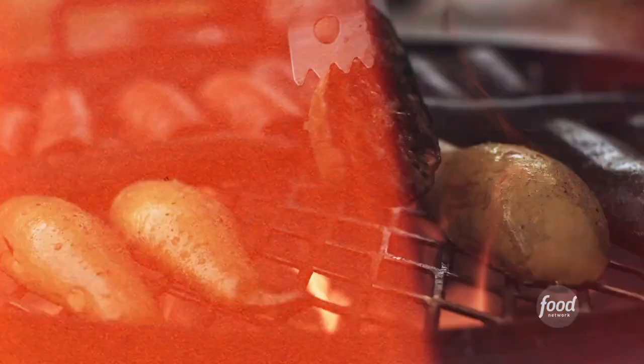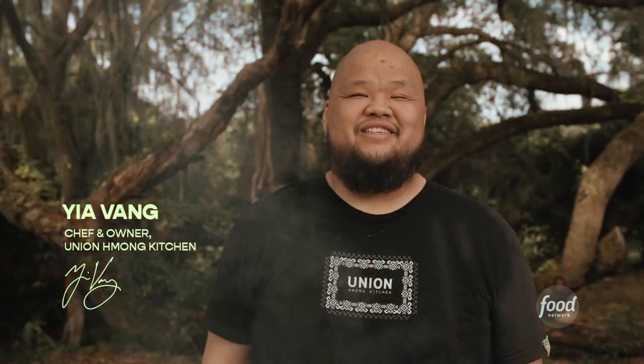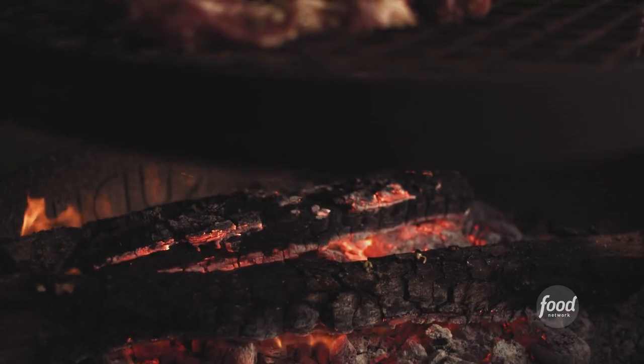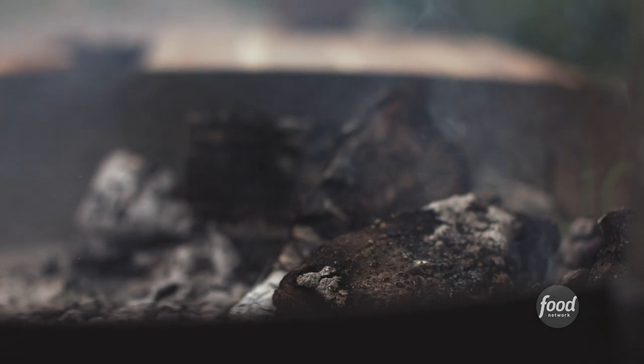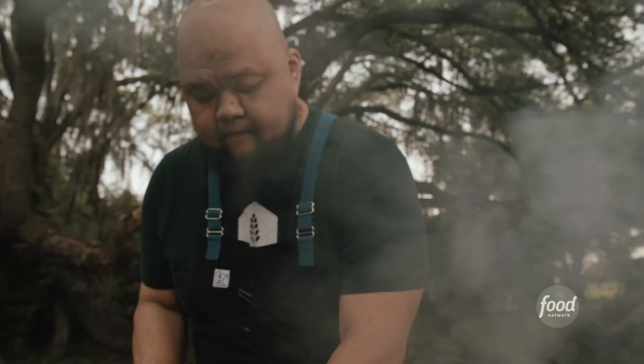Grilling over fire, it's so innate inside of me. In Hmong families, we have these huge gatherings — this big grill, fire and the smoke and the sizzling. It was very iconic. There's something very beautiful about cooking over wood fire. It's deeper than Hmong food to me. It's legacy.